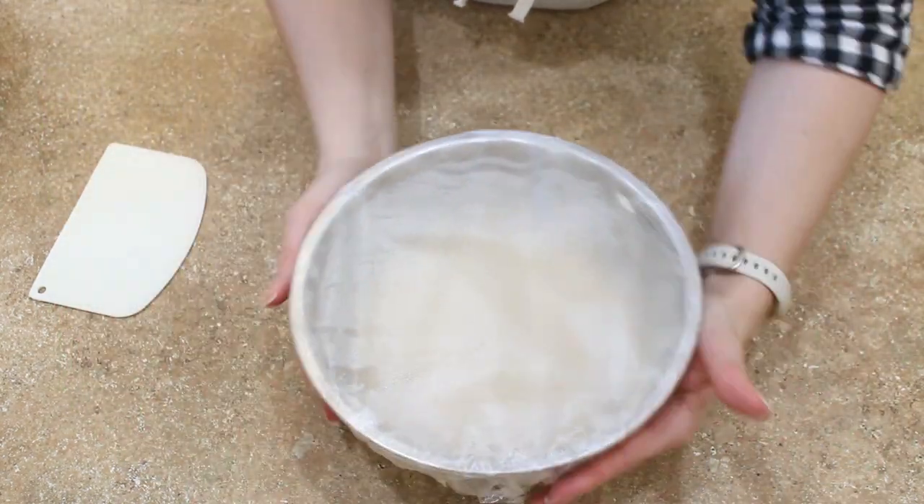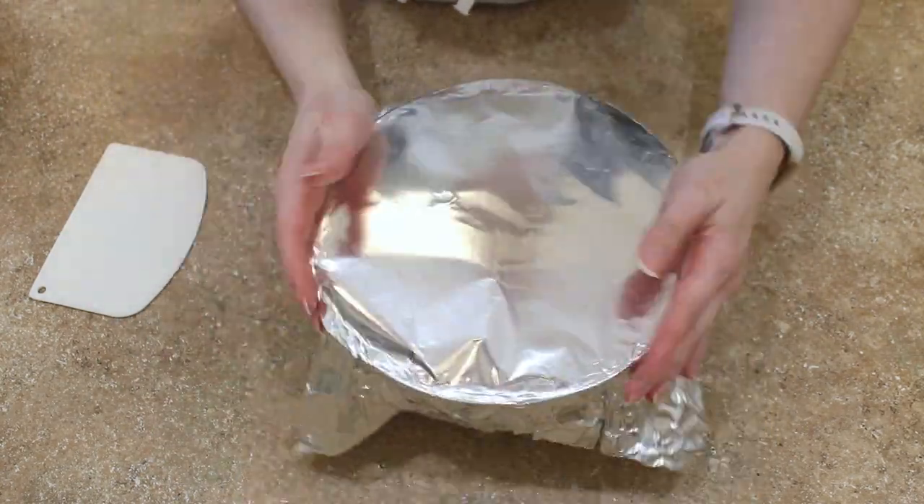Cover the bowl tightly and place it in the fridge to chill for 8 to 12 hours.